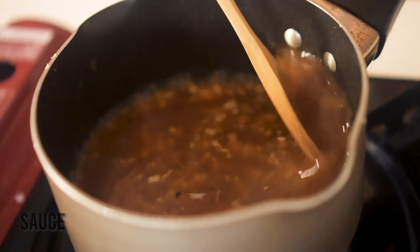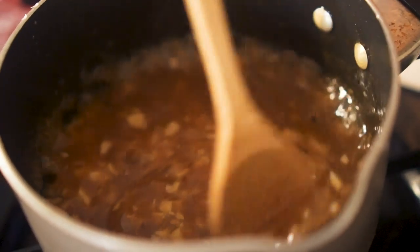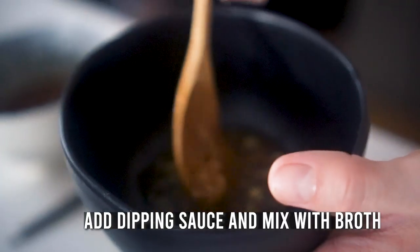Cook the sauce on medium-high until it starts to bubble, reducing it slightly and making sure it's not burning. What the cornstarch does is thicken the sauce so that when you dip your hot pot items in, it clings to the meat, vegetables, or noodles a lot better. Once you add the cornstarch, let it simmer and reduce on medium for about another minute, stirring occasionally. Once it has a nice thick consistency, take it off the heat and pour it into a bowl for dipping. Right before eating, I like to mix a little bit of sauce with some of the hot pot broth right in my bowl and use that for dipping.